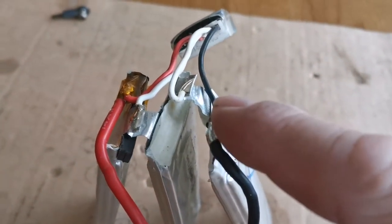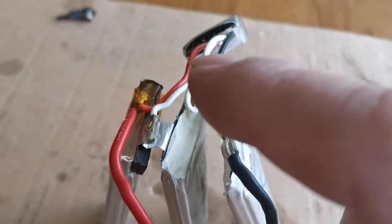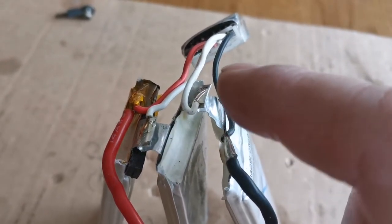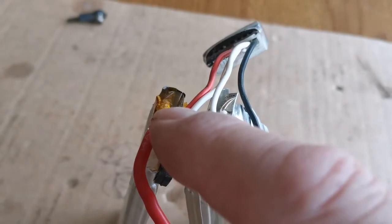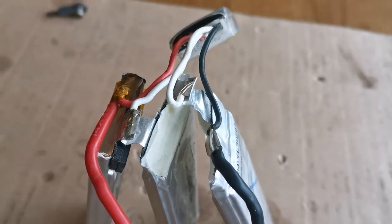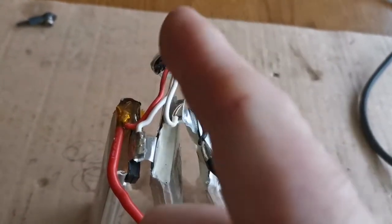I need to move those wires to there, and that wire to there. The red wire is out of it — I've never done this before, so this is new to me. Basically everything's going to move along one position — just get rid of the red wire.